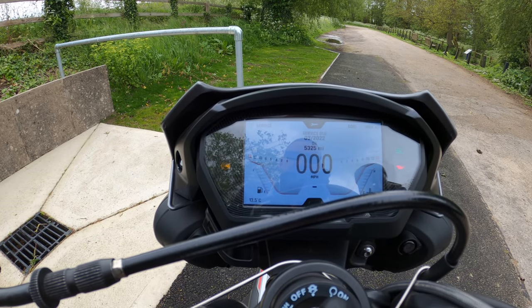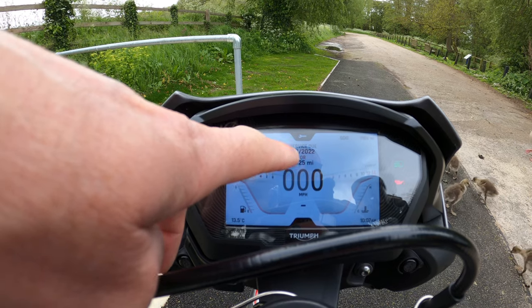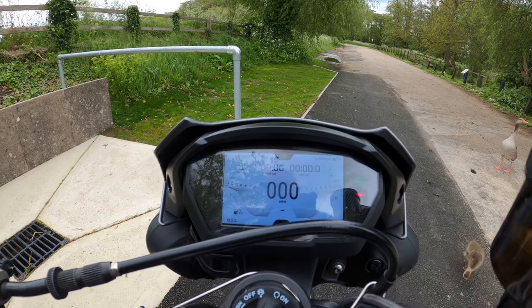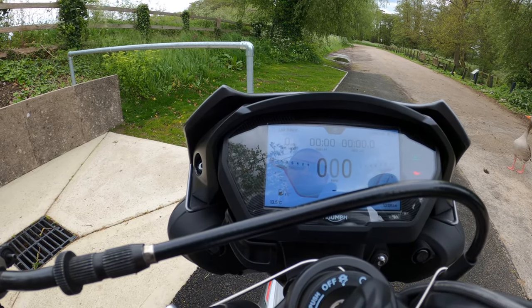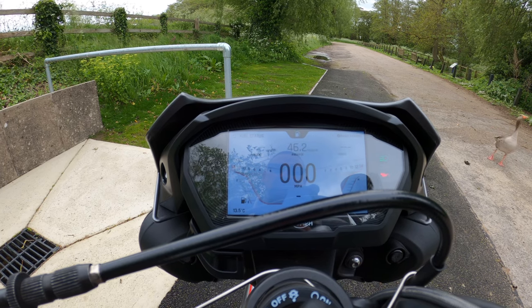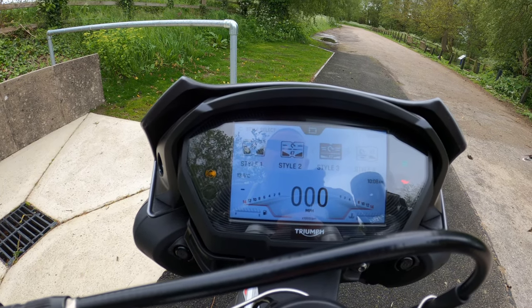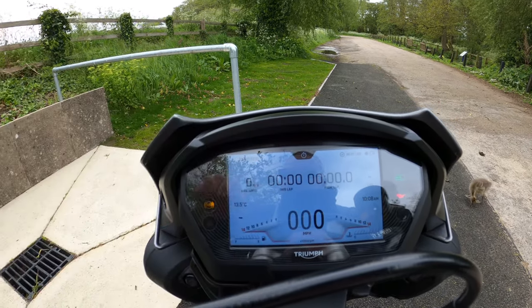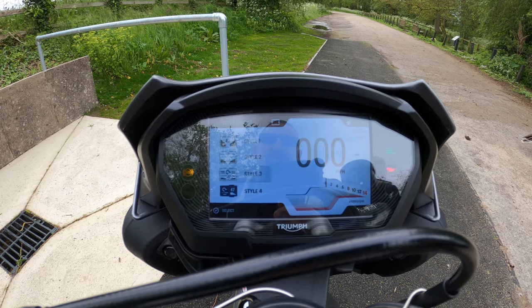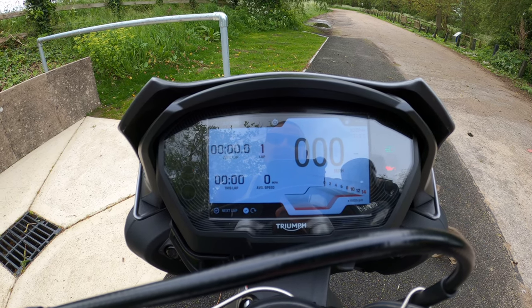Moving down, you've got your service due date or mileage — whichever comes sooner. Going back through the display styles: Style 3 seems to make the main display smaller, and Style 4, the final one, shifts the display over to the right-hand side.